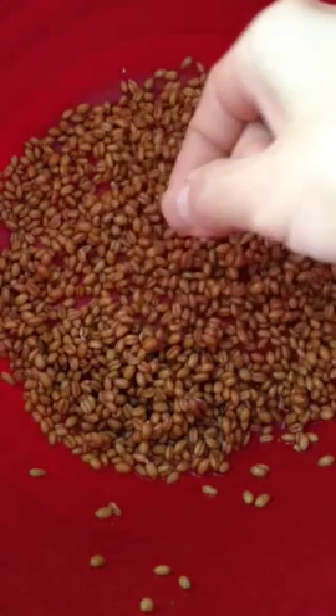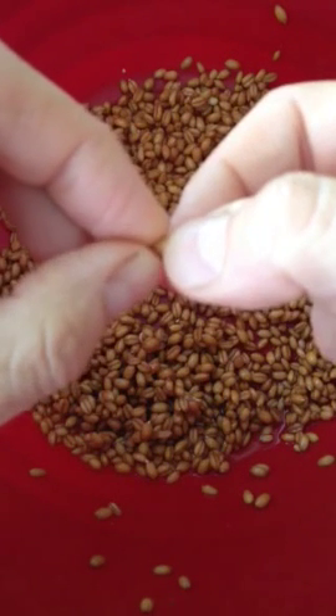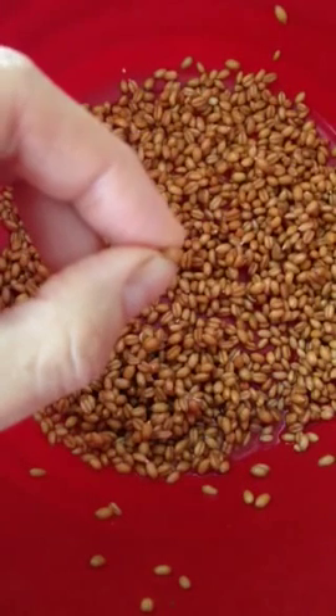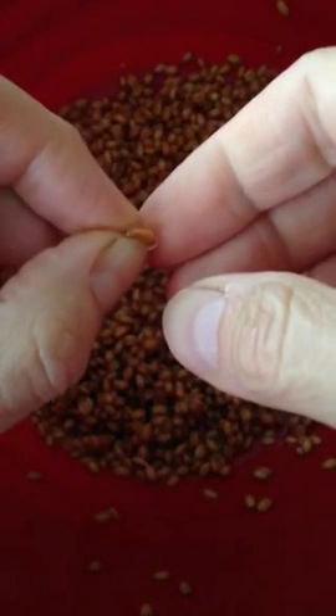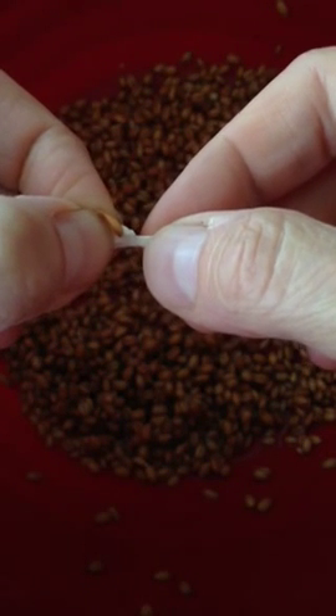One of these little berries here — if you can see it, let me get my camera to focus — when I squeeze it, this white stuff comes out, and it's stretchy.